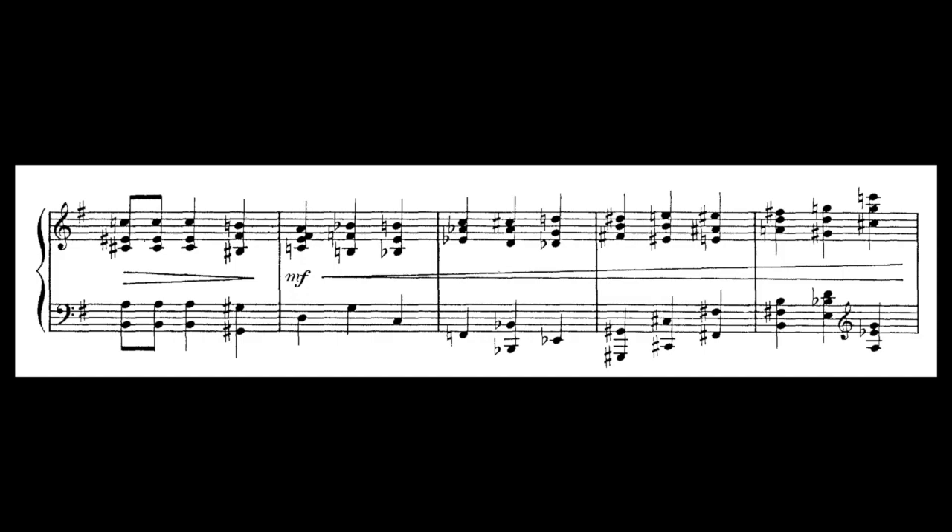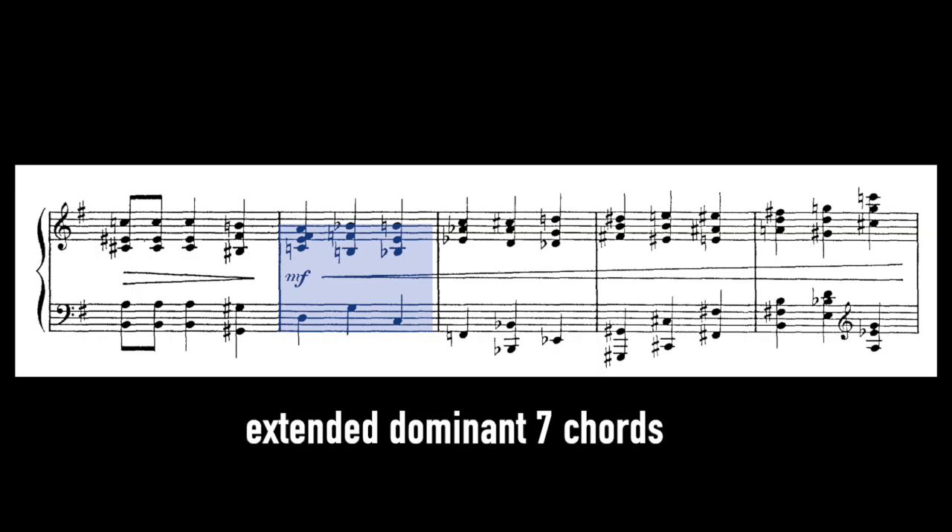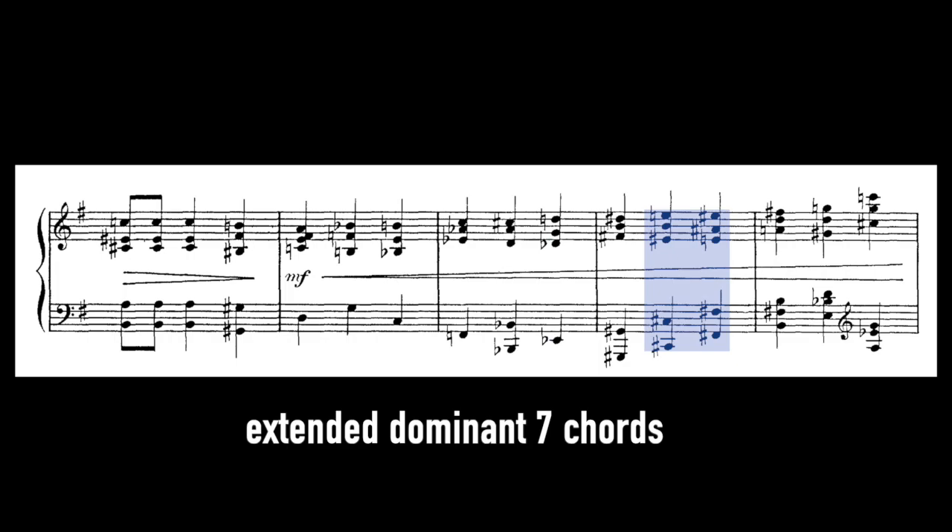Ravel then fills up the harmony such that each chord becomes a seventh chord. We thus obtain extended dominant seventh chords, minor seventh chords, and major seventh chords. This constant shifting of chord qualities makes for such a colourful and exciting passage.